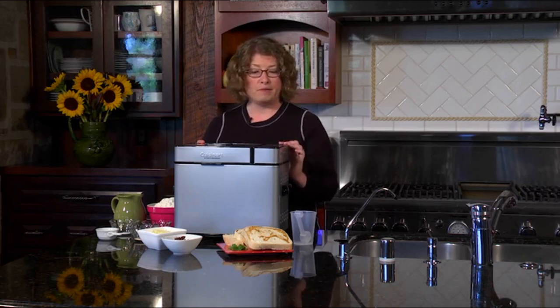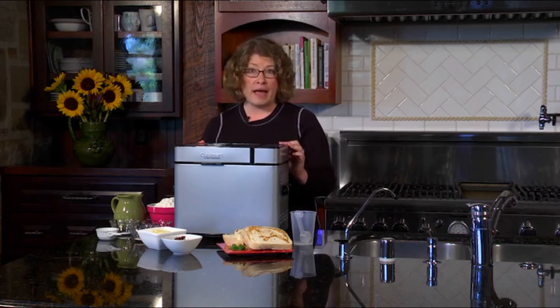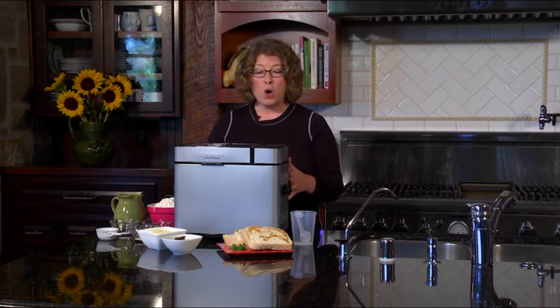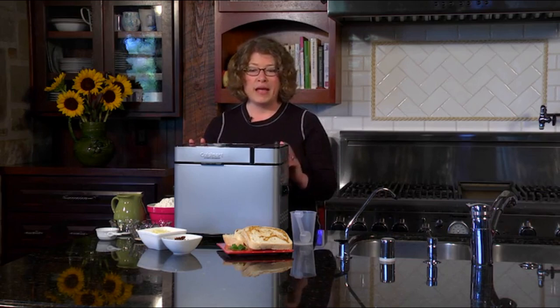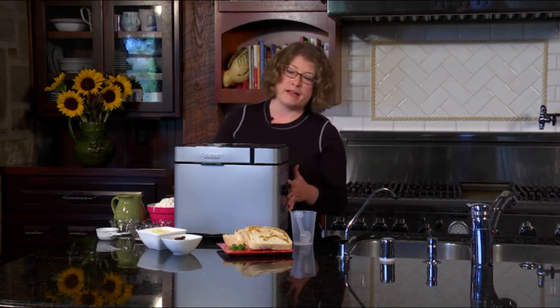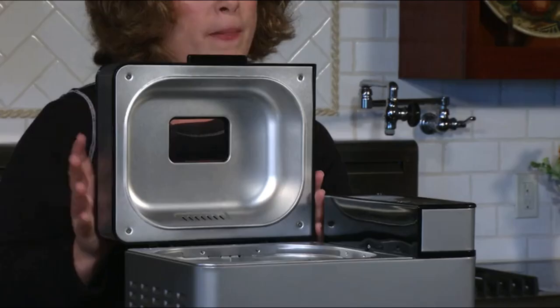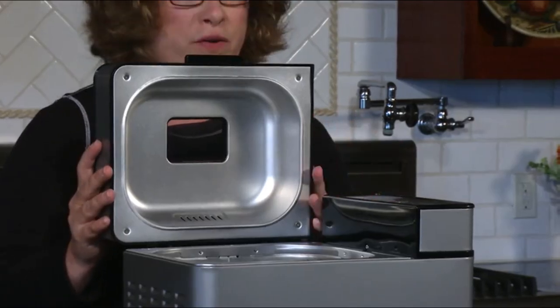The machine has a rapid bake feature and a 13-hour delay start, so if you want to set it up the night before and program it so that you come home to beautiful fresh homemade bread, you can do that. It has a nice silver finish, and the lid is removable with a little window on top so you can actually watch the progress of your bread.